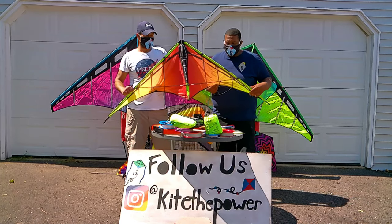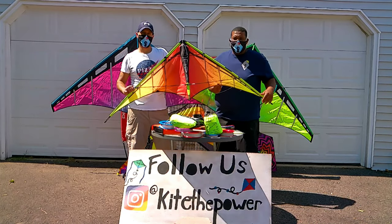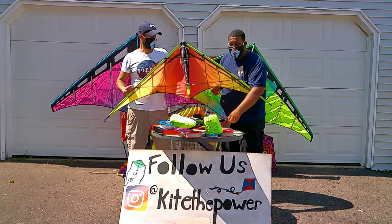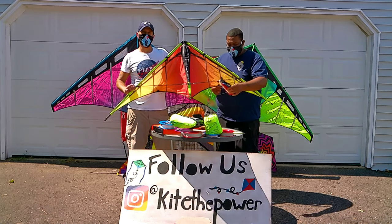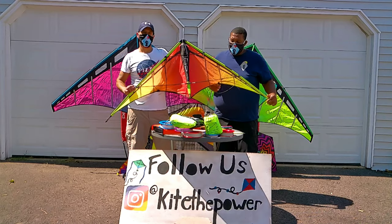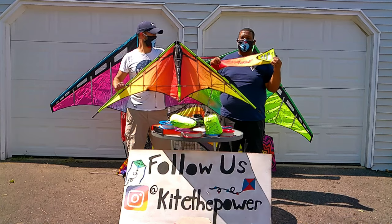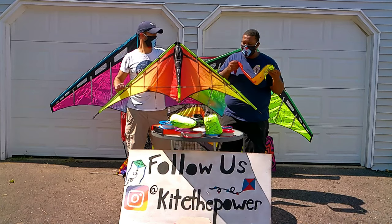This kite is my favorite stunt kite. It's 62 inches wide and it likes about 5 to 25 mile per hour winds. It comes with an 85 foot dual line, and it comes with this awesome bag made from Prism. Honestly, one of my favorite parts is the bag — storage is so ideal in these kites.